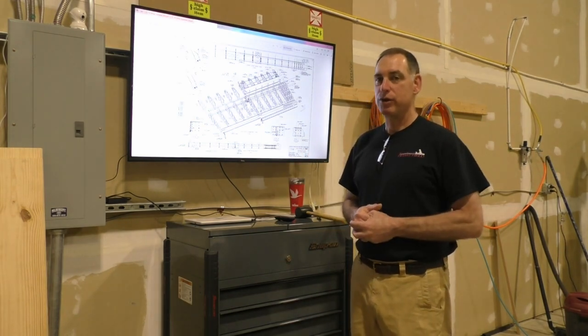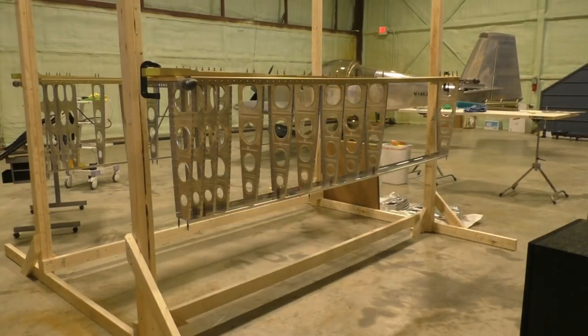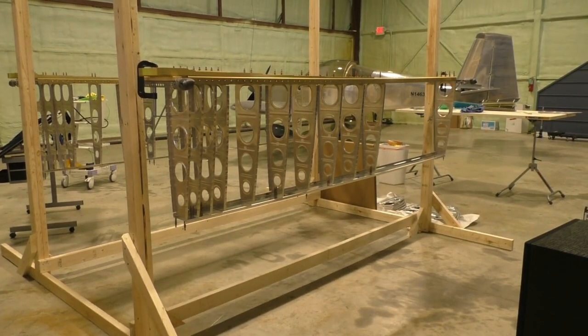One of the things needed for building an RV-8 is a wing jig. The wing spar has to hang level and be rotated so that it's flat across the entire length of it.